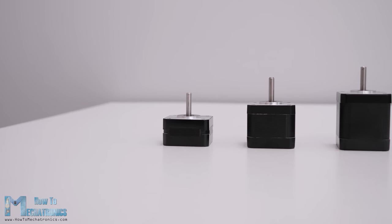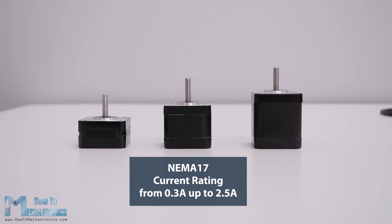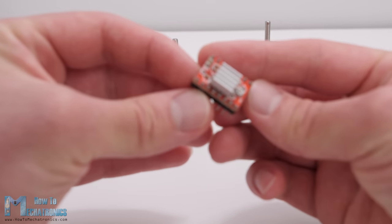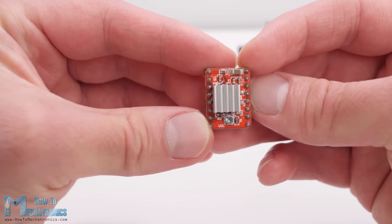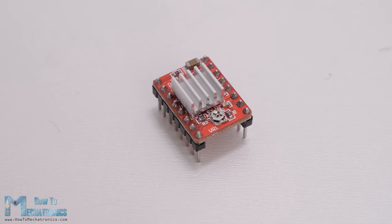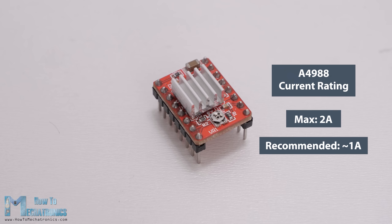The faceplate is a fixed size, but the length of the NEMA 17 steppers can vary from 20 to 60 millimeters, and with that the power requirement of the motor also varies. The power requirement is usually defined by how much current the motor is allowed to draw, and the range for NEMA 17 stepper motors is from 0.3 up to 2.5 amps. According to the current rating of the stepper motor, we need to choose a suitable driver which can handle that amount of current. The most popular driver for controlling NEMA 17 stepper motors is the A4988, which has a maximum current rating of 2 amps per coil, though it is recommended to keep the current to around 1 amp.